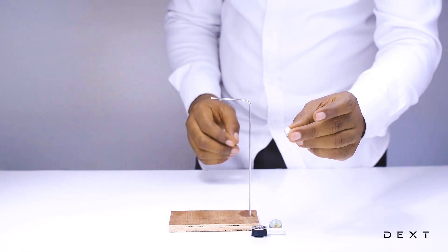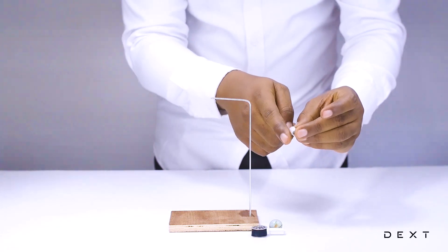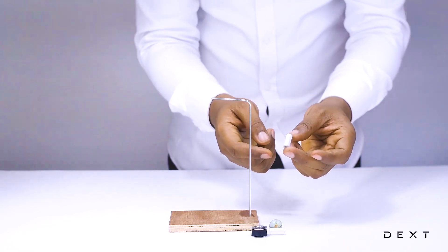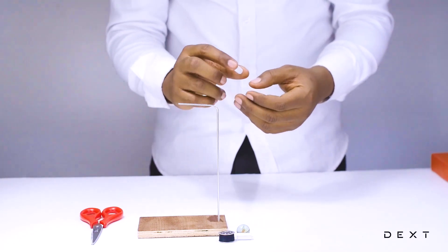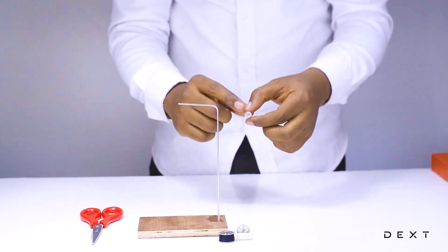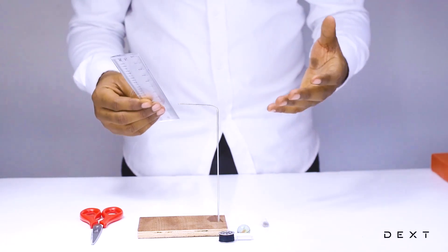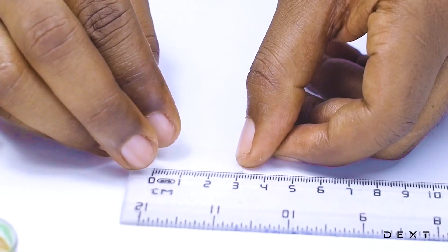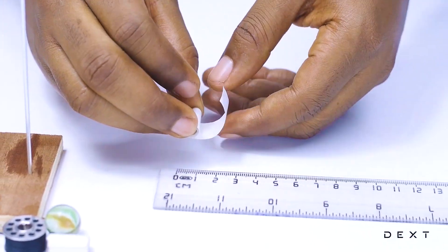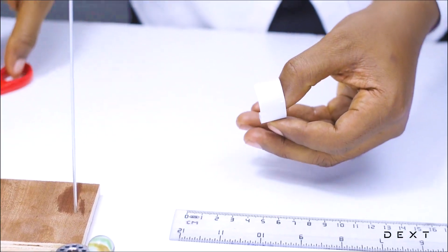Let's get our double-sided tape ready. We are going to remove the tape backing and then cut some pieces to help us do our activity. We get a ruler and measure three centimeters of double-sided tape, then go ahead and cut that.